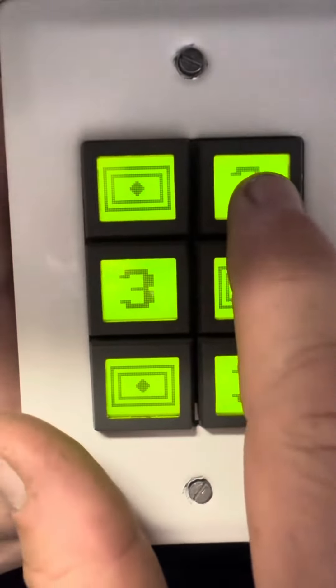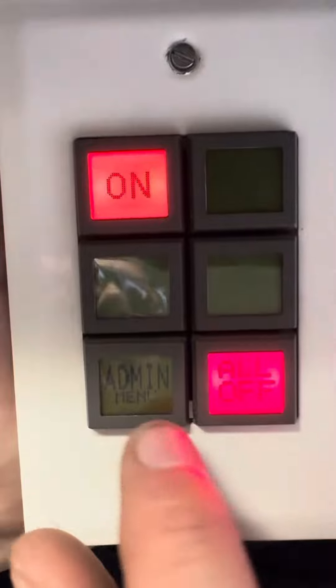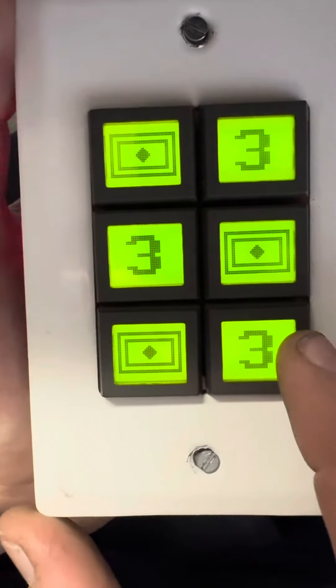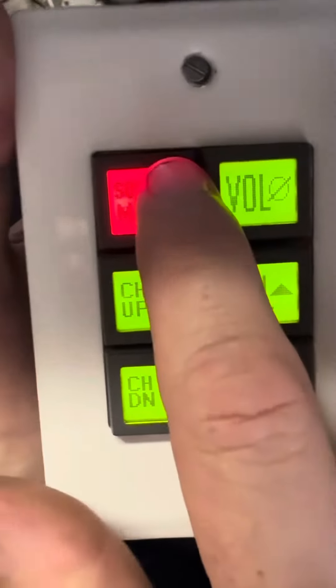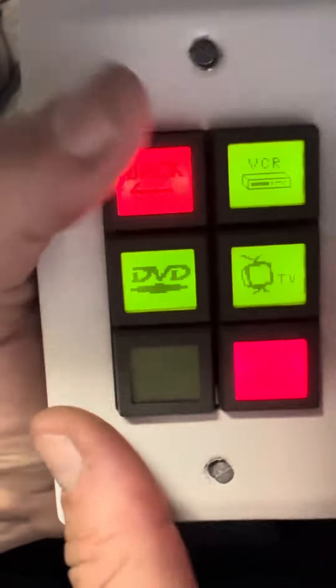I don't remember what I'm supposed to do. Oops, that button's sticking a little bit.